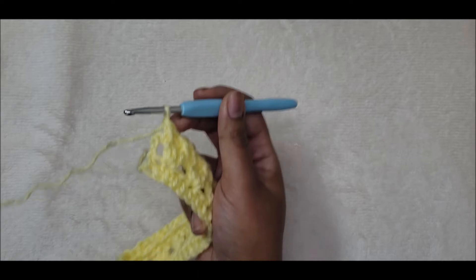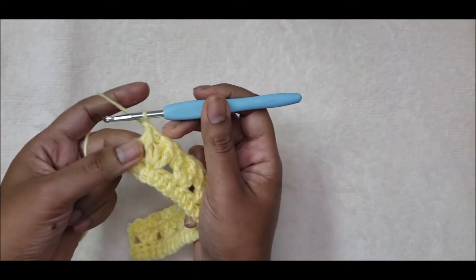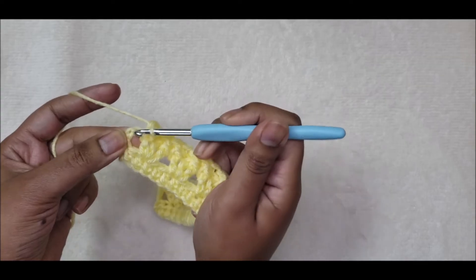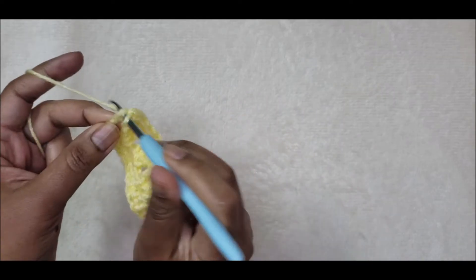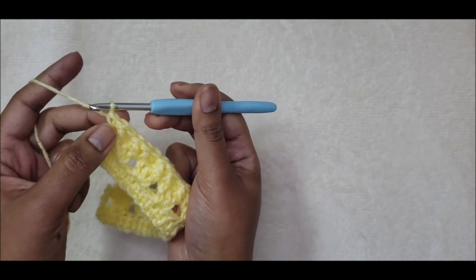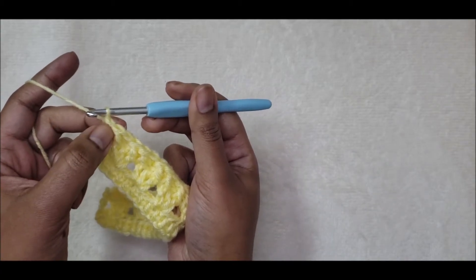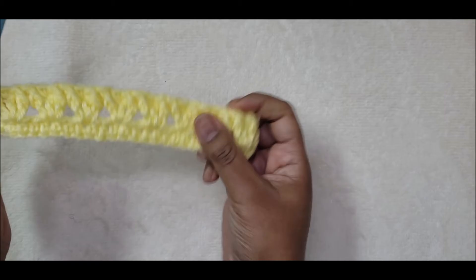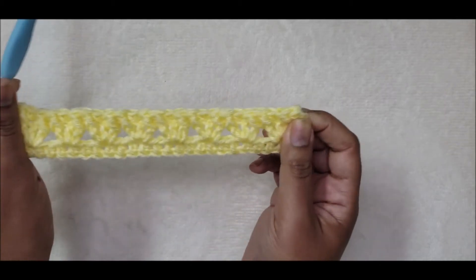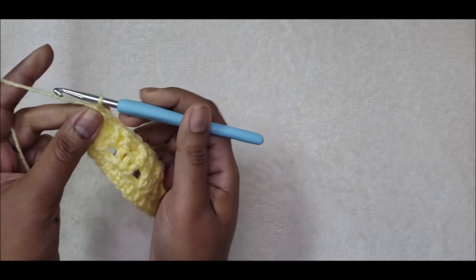Coming up to the end of row three, after the last front post double crochet, I'm going to put one single crochet into the top of the chain three space to end this row. We end with one single crochet, just like how we started with one single crochet on this end.